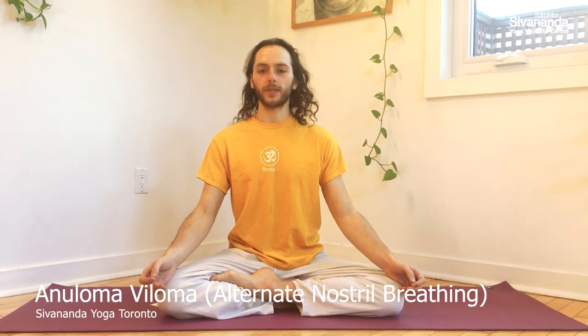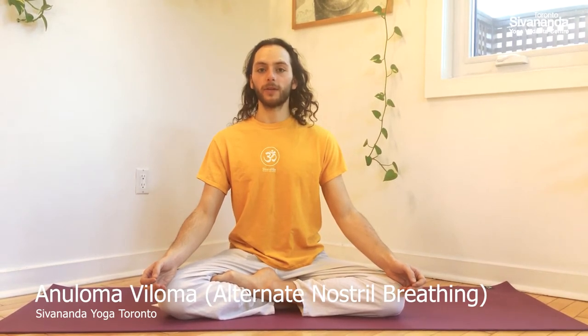Anuloma Viloma is a pranayama exercise that means alternate nostril breathing. This is a very good exercise to balance the mind, balance the emotions, and bring a lot of clarity into your mind.